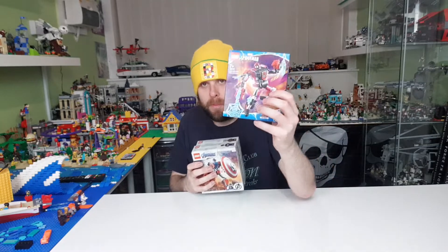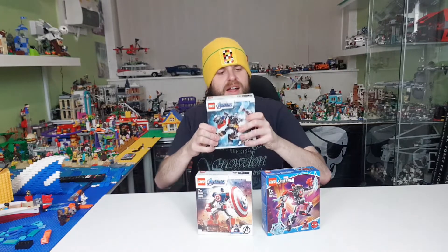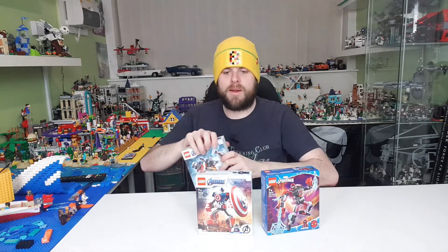Hey guys, Brick McBricsworth here and today I'm not going to bring you one review, I'm not going to bring you two reviews. I'm going to bring you three reviews in one. Today I'm going to bring you the Miles Morales 76171 Mech Armour, the Captain America 76168 Mech Armour, and the Thor 76169 Mech Armour. All new for 2021. £9 each — can't grumble at the price, under a tenner.